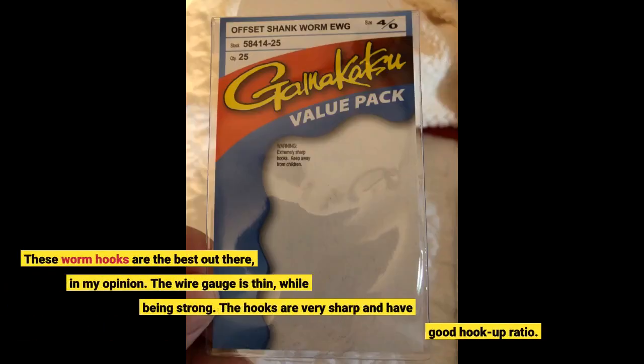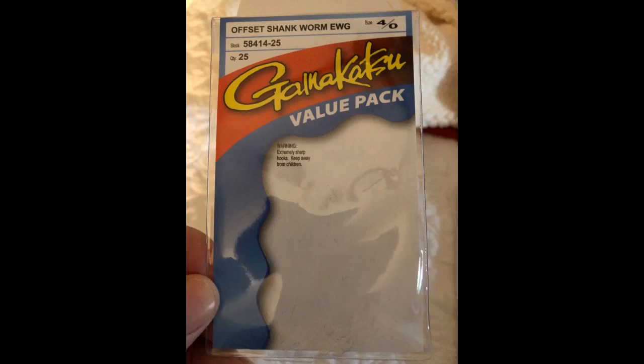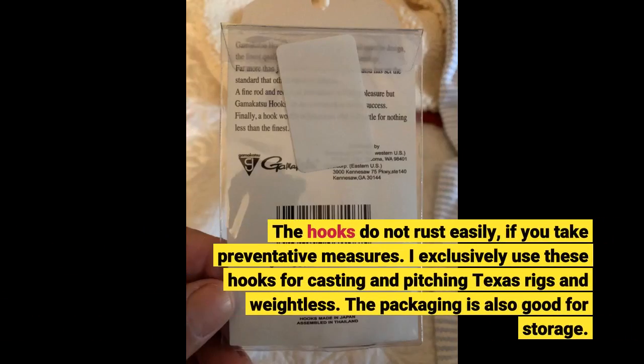These worm hooks are the best out there, in my opinion. The wire gauge is thin while being strong. The hooks are very sharp and have a good hook-up ratio. The hooks do not rust easily, if you take preventative measures.